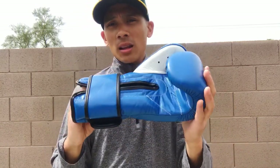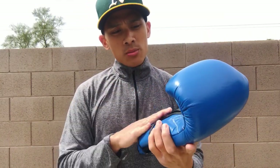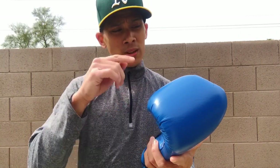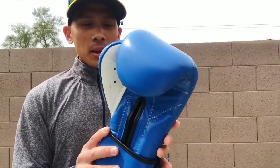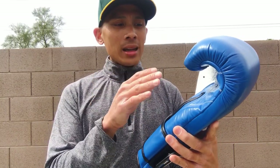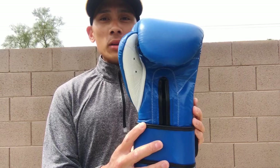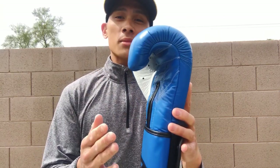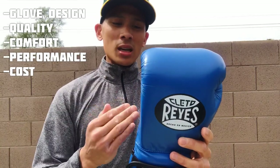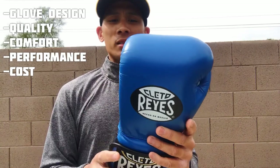This glove has made a lot of improvements over the years. If you followed my channel, you'd know my very first YouTube video was a pair of 14 ounce lace-up Reyes training gloves, and from that time until now many years have passed. Reyes has made quite a few improvements in terms of padding and comfort, which is quite noticeable when I first put these on. Big kudos to Reyes for listening to customers and evolving with the glove game.